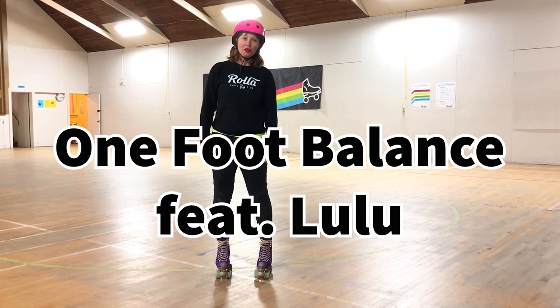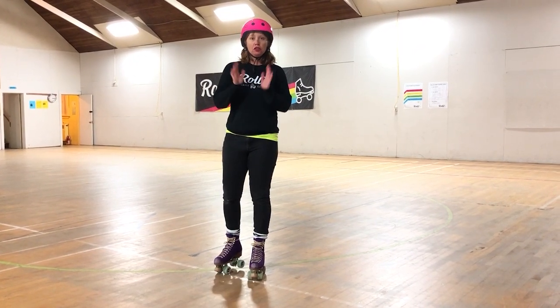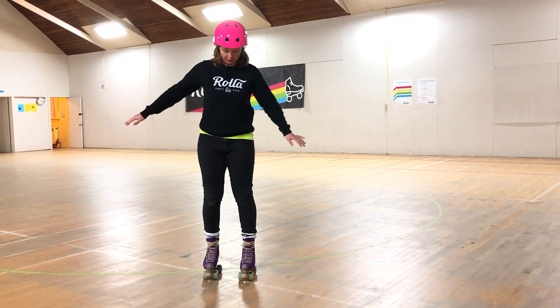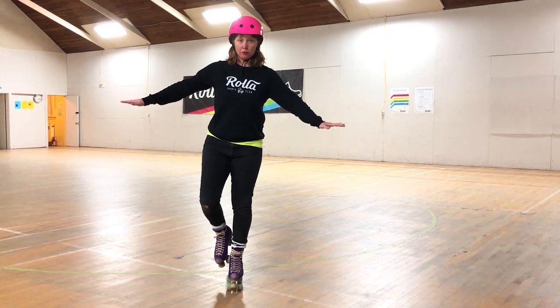Hey Rollers! This week we are going to be working on our one foot balance. Challenge level number one is going to be working on our one foot balance. This is number one.